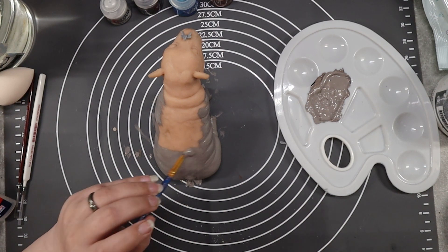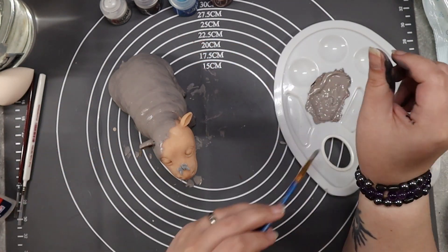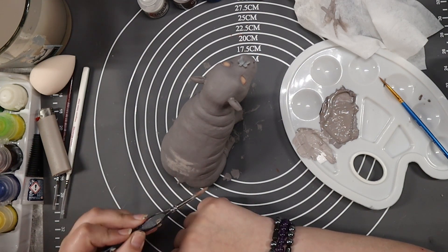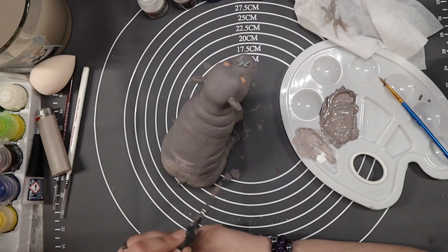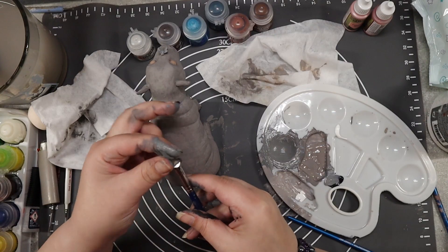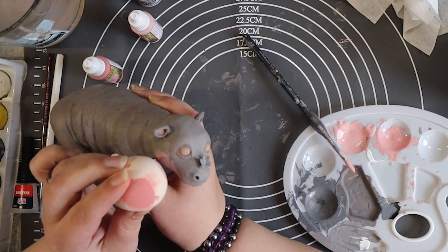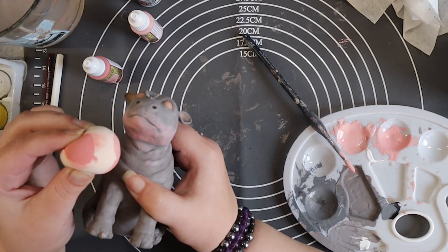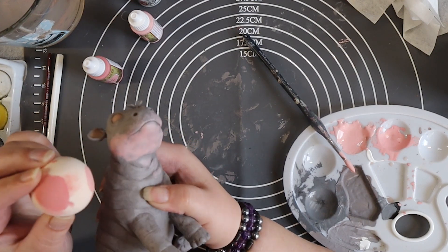I painted her in a darker grey first, then dry-brushed her in a lighter grey to give her dimension and make all those skin details pop. After that I splashed some other grey colors on her for more detail, before starting with the Dipper Dapper — a makeup sponge tool that I use for crafting. I did my best to give little Hope the blush she deserves, then worked down her body to make the skin more realistic and make her look like a hippo.